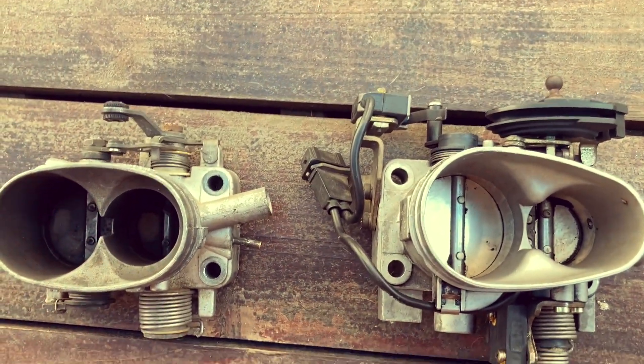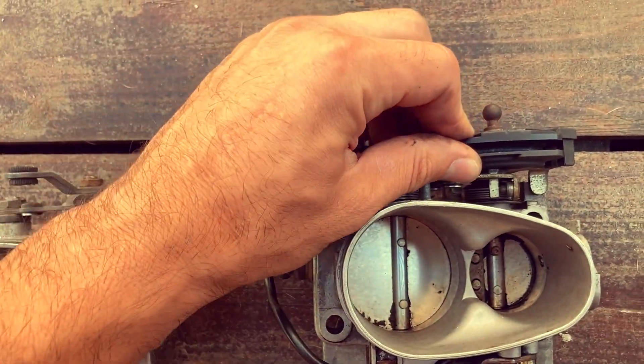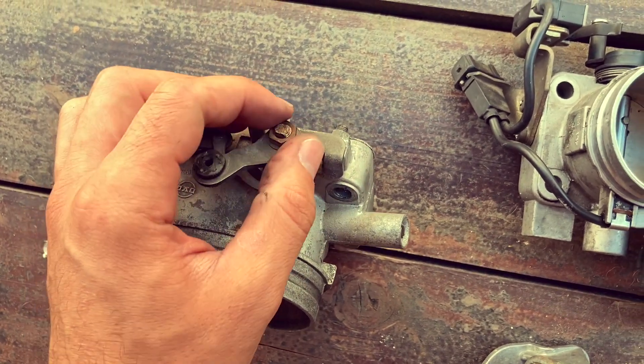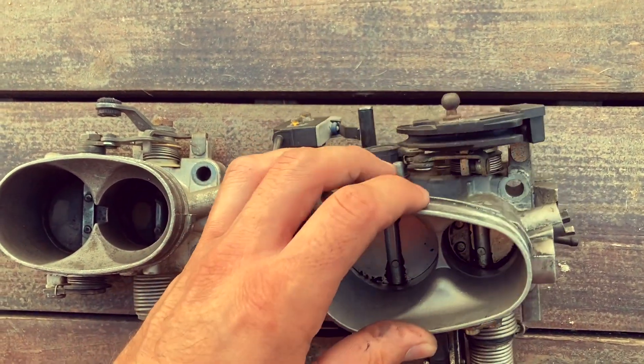To keep the accelerator cable of the 924, you need to exchange this plate with this plate. It's an 11-millimeter nut socket.